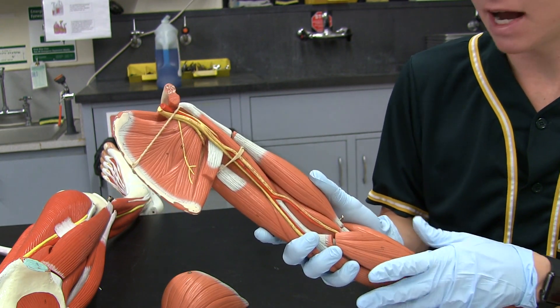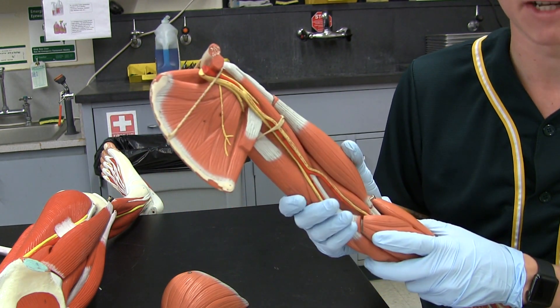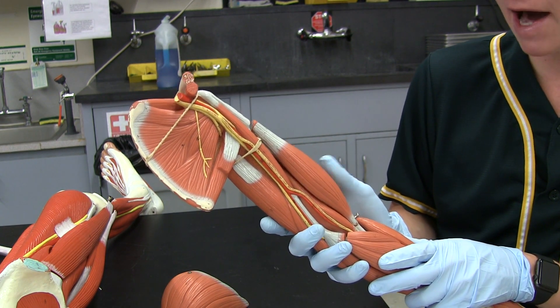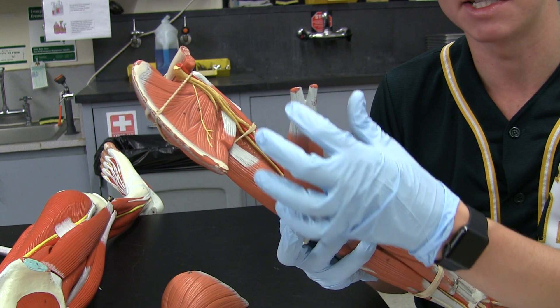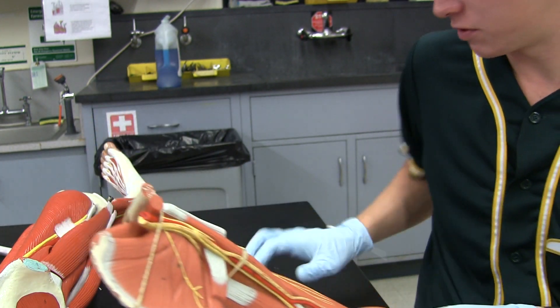For the biceps brachii and the triceps brachii, we're going to skip a lot of those. Just a couple quick notes that might be helpful to identify certain things in lab. Biceps brachii short head is more medial; biceps brachii long head is more lateral — so remember, long head lateral. You can take off the biceps brachii and you can see there's a separation — two separate heads for the biceps brachii.